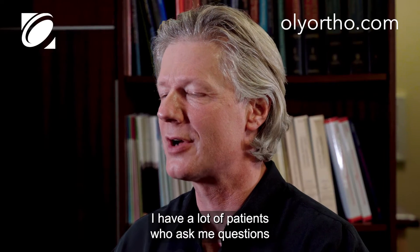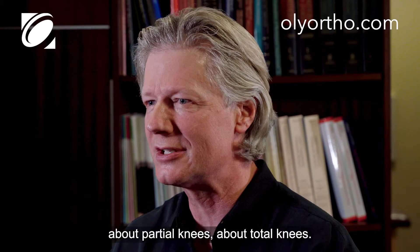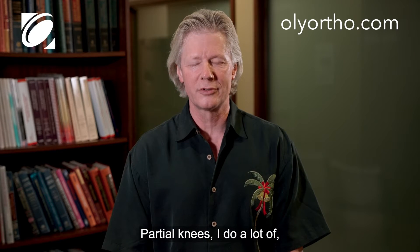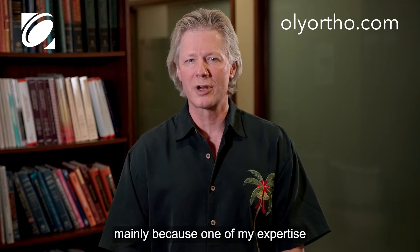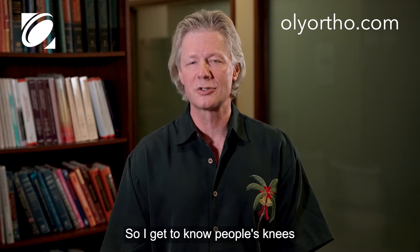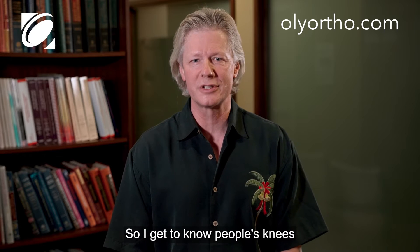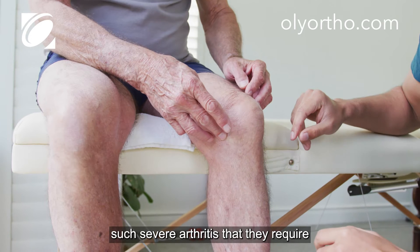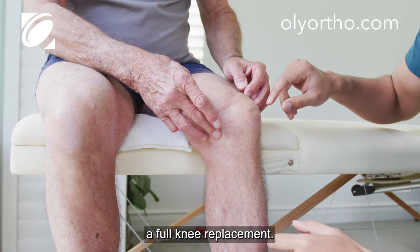I have a lot of patients who ask me questions about partial knees and about total knees. I do a lot of partial knees mainly because one of my areas of expertise is knee arthroscopic surgery, so I get to know people's knees before they reach a point where they have such severe arthritis that they require a full knee replacement.